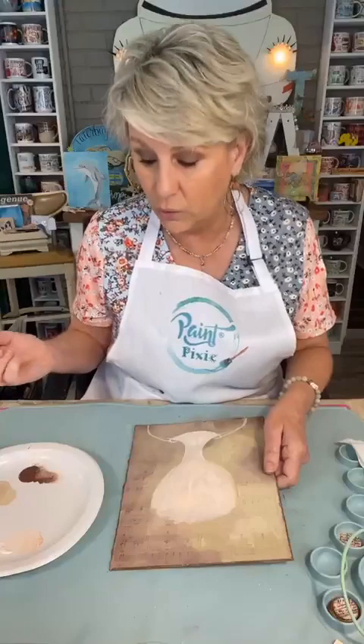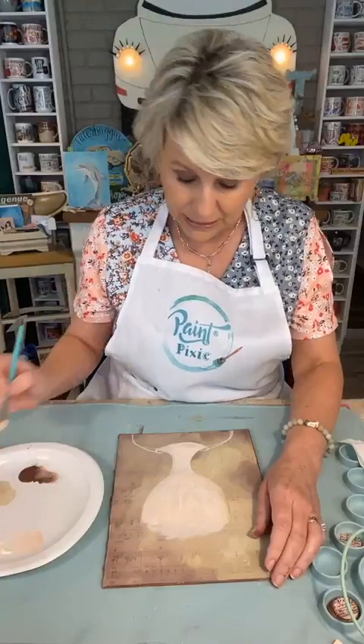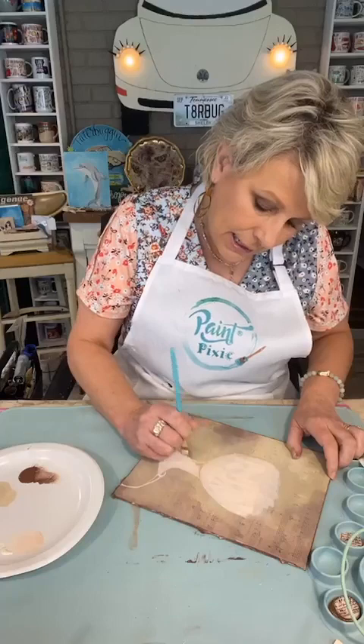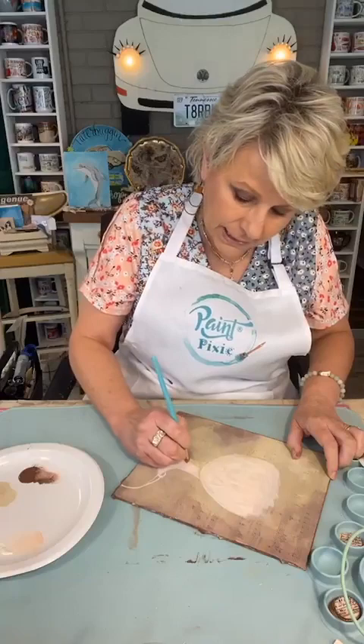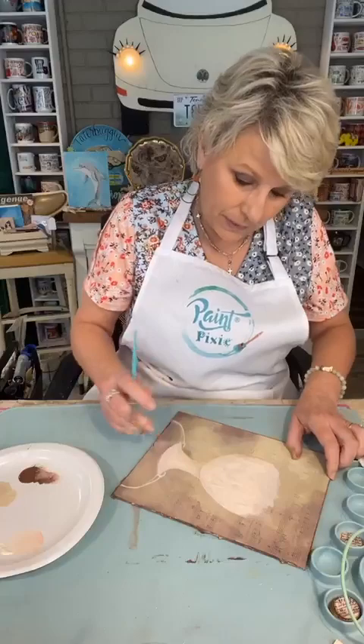It'll never look just like theirs because you're you — you've got to let go of feeling like it's a failure if it doesn't look just like theirs, because that's not the case. Let's put a little shadow right here under her chin. This is the chai latte, and look how well it blends with the dreamsicle and cream puff — it gives that little shadow.